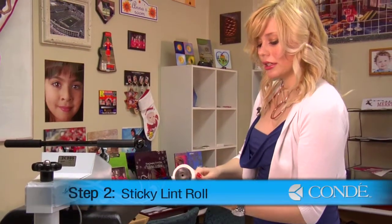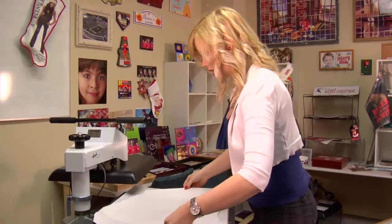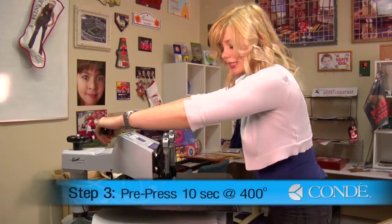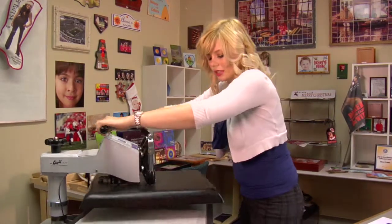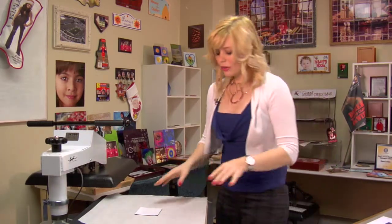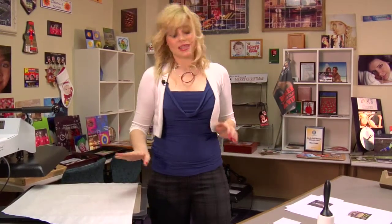You'll want to sticky lint roll each coaster before you pre-press. Place that on my press with a sheet of protective paper on the top. Like I said, medium to heavy pressure, and we're using 400 degrees — ten seconds should do it. Once I finish with my pre-press, I'll move on and do my last two coasters. The reason why we pre-press is to remove any excess moisture from our coaster so that our image will come out nice and clear.